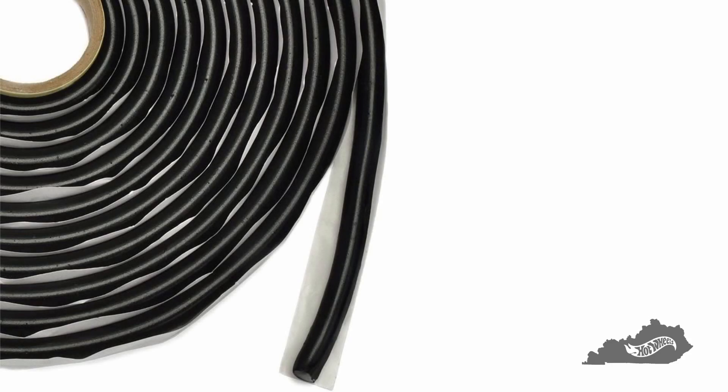One thing I forgot to mention or record is what I did with the existing mounting holes for the 68 tail lights. I used butyl sealant tape to fill the holes — butyl is used to seal windshields, body panel seams, and many other things. It never hardens and can be removed easily. It's a great sealer and I used just a pinch to fill in the holes.